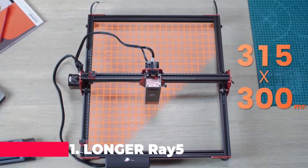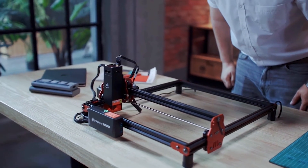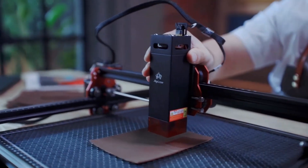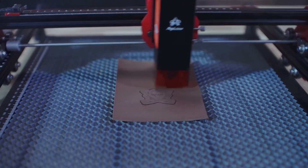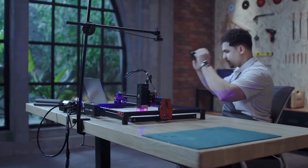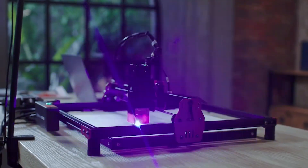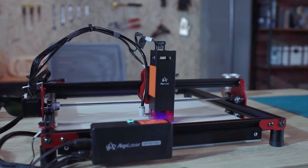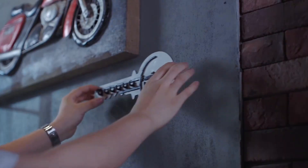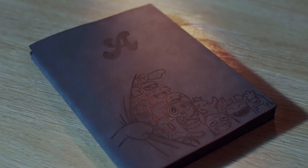Finally, at number 1 we have the Longer Ray 5 20 watts Laser Engraver, which stands out as the ultimate tool for serious engravers. This machine combines a substantial 24 watts real power output with a 375 by 375 millimeters working area, providing both the power and space needed for extensive projects. The Ray 5 features quick-focus capabilities, which streamline the setup process and enhance precision.